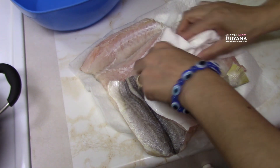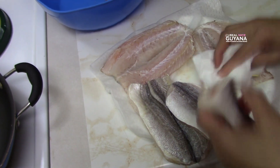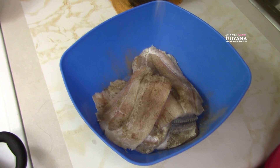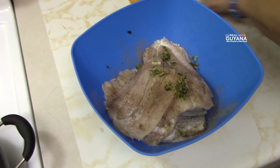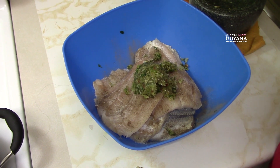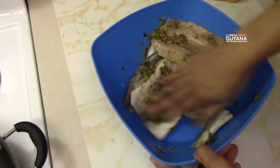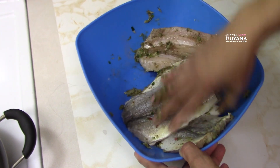Before you season your fish, you want to pat them dry — you want to get them as dry as possible. Pat them with a piece of paper towel, that will do the trick. So first thing Molly is adding there is some black pepper, and you add as much as you like, then some salt. The list of ingredients will be on our website at realniceguiana.com. You want to distribute your seasoning over all the pieces and rub it in. It would be better to do this about half an hour before you're ready to fry your fish so that it soaks in a bit.